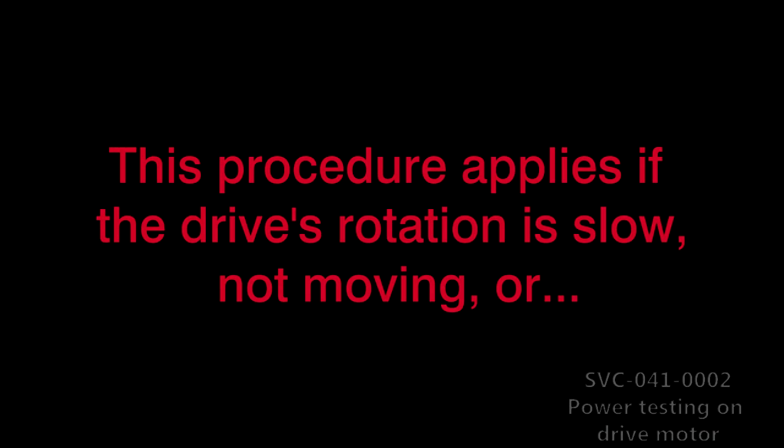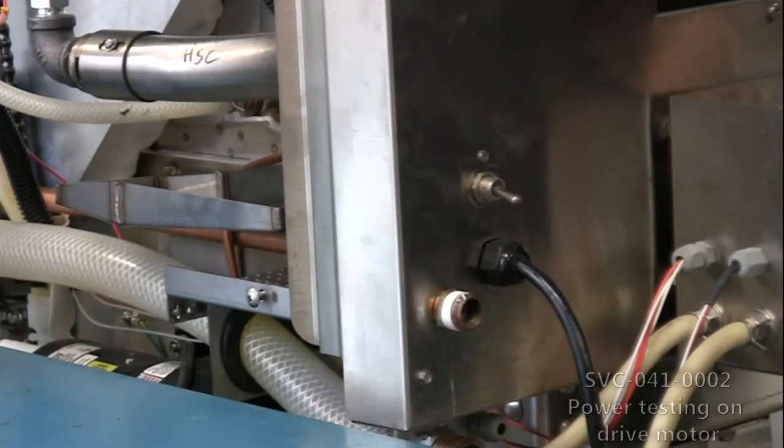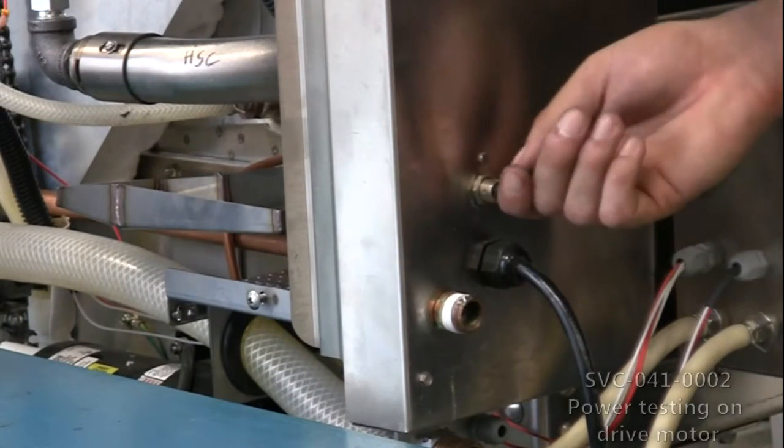It will be needed if the rotisserie's drive rotation is slow or not moving, if the drive motor fuse blows often, or if the main circuit breaker at the back of the unit trips frequently.